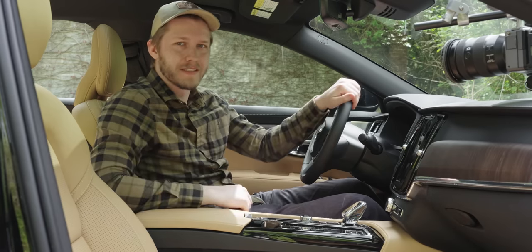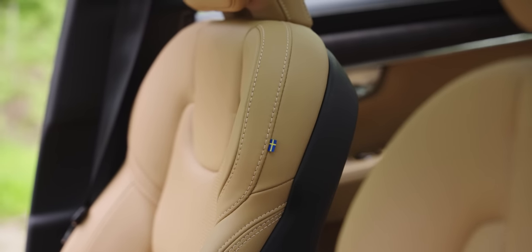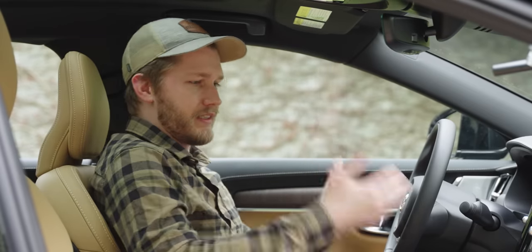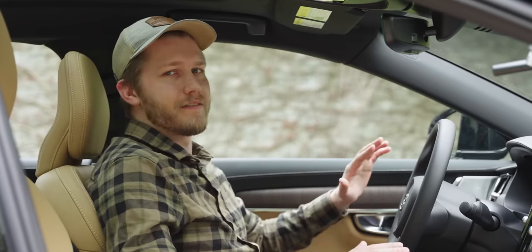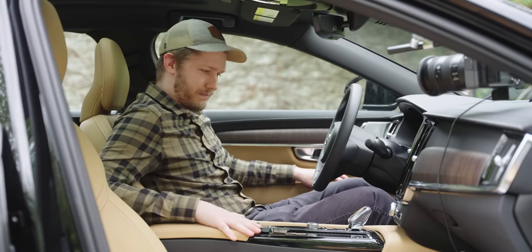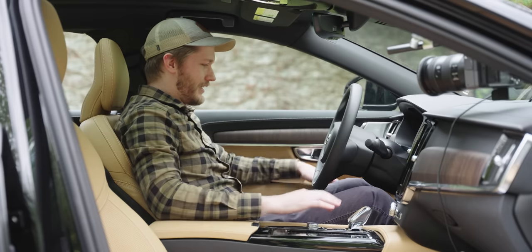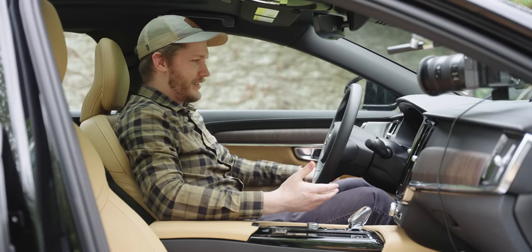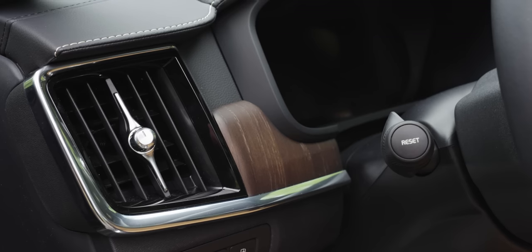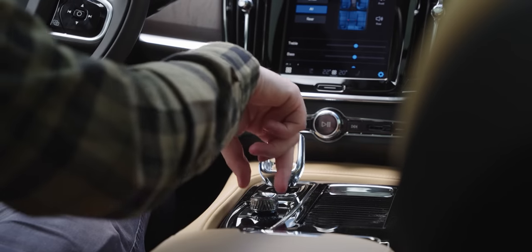Getting in the driver's seat — hot damn is this a nice place to be. These are some of the most comfortable seats I've ever felt in a car. There's heaps of adjustment: length of the seat, size of the bolsters, lumbar, forward/backward — all of that good stuff. Everything in here is real genuine leather, all the wood you see is actual oak. It's all very nicely put together — a very premium spot to be, despite the grandpa-spec chrome and wood trim.